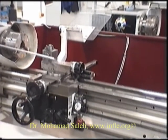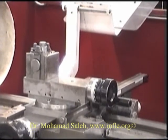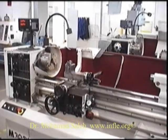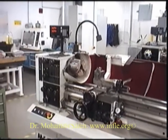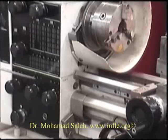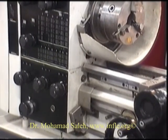On top of our compound slide is our tool post. Here we have the speed for setting the gears to control the spindle speed. We have more controls here for setting the feed rate.